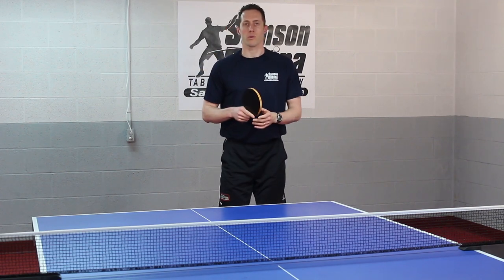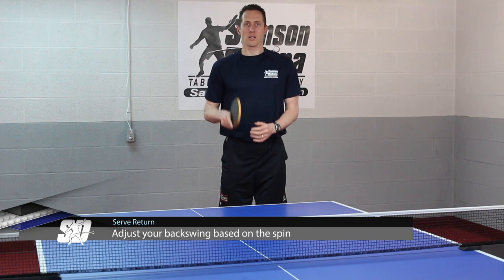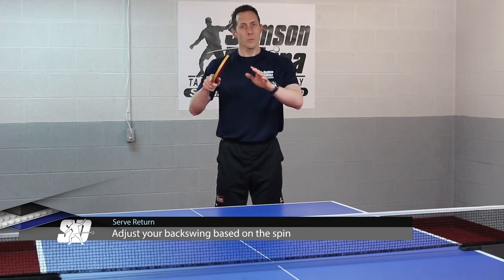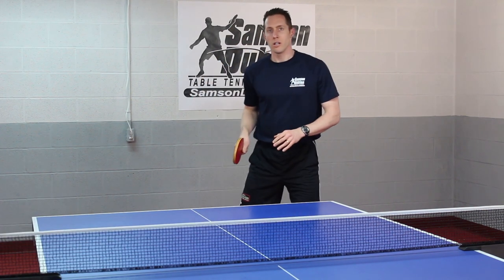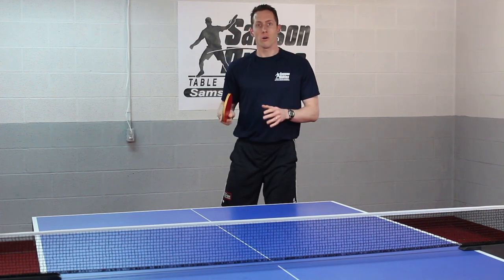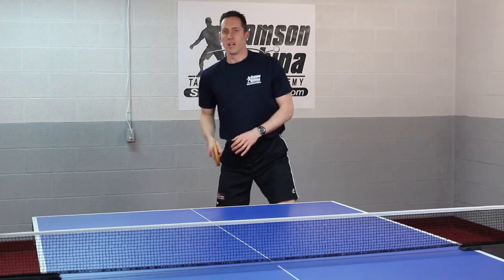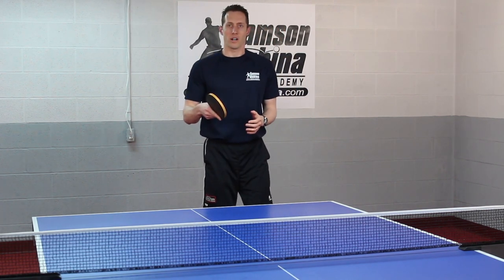One more thing you have to remember when looping long serves is to adjust your backswing based on the spin. For example, if your opponent serves long topspin, you need to start your racket much higher in your backswing. If it's long no-spin, slightly lower, and then if it's long heavy backspin, you've got to get your racket down. This applies to both backhand and forehand.